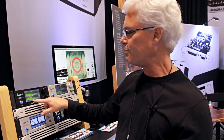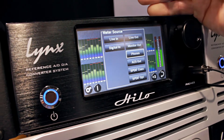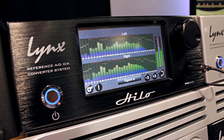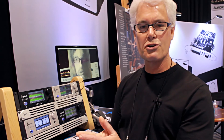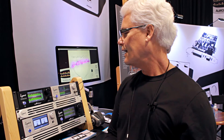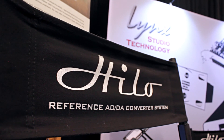You can select any one of the stereo channels that Hilo supports. Right now we're showing the headphone output, but you can pop up this menu here and select the line in, the digital in, line outs, and so on. This is going to be included in version 7 of the firmware, which will be available probably by the end of the month or sooner. It will be free and downloadable from our website.